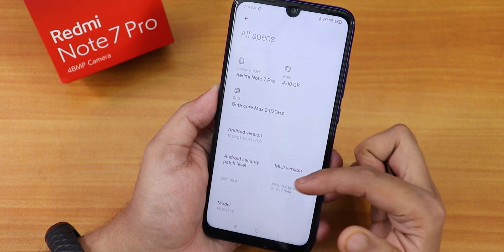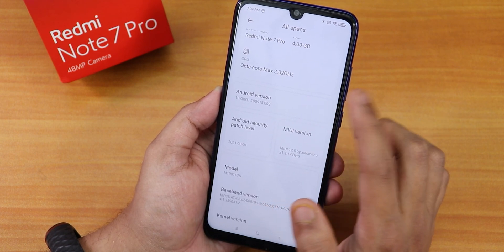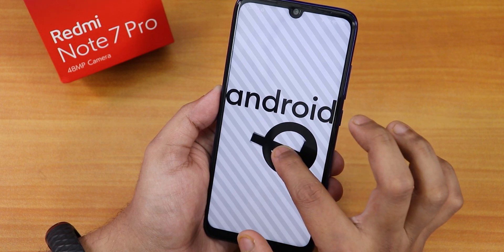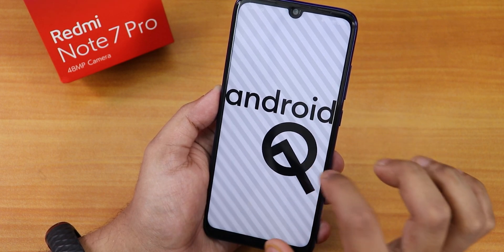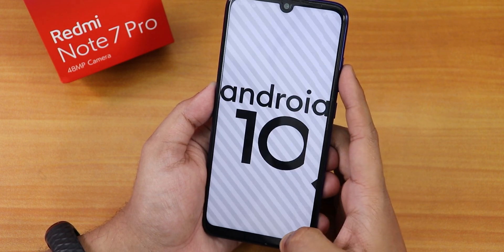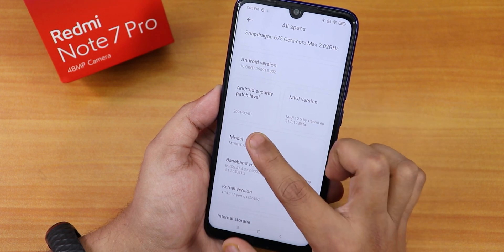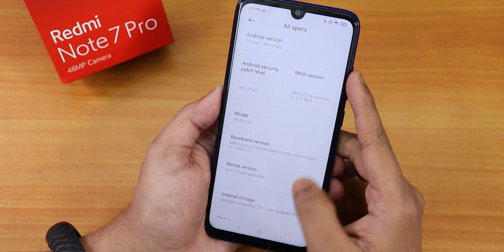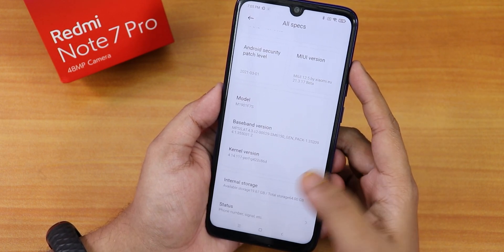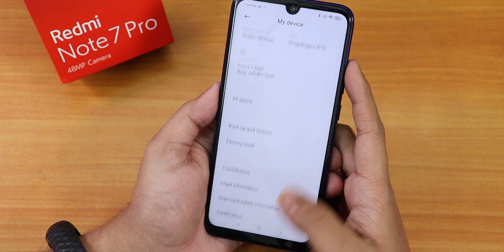In settings under 'My Device', we have the Redmi Note 7 Pro specs. The Android version is Android 10 — not Android 11 for the Redmi Note 7 Pro. The MIUI version is listed and the security patch is March 1, 2021. You can also see the baseband version, and the kernel is the perf G kernel.